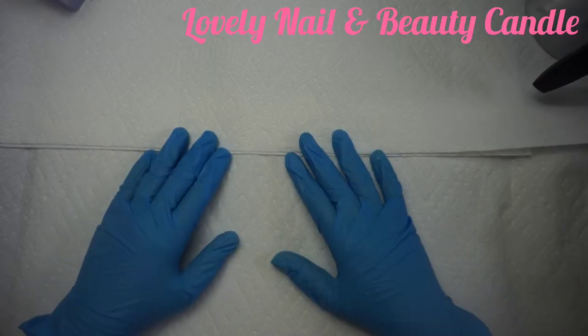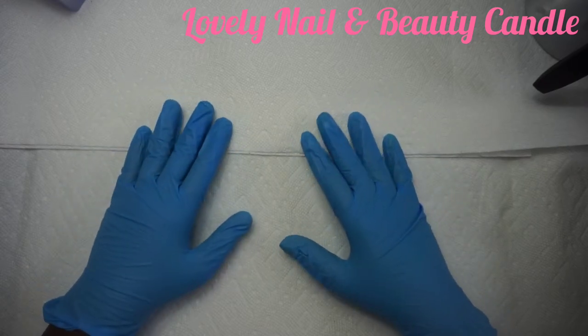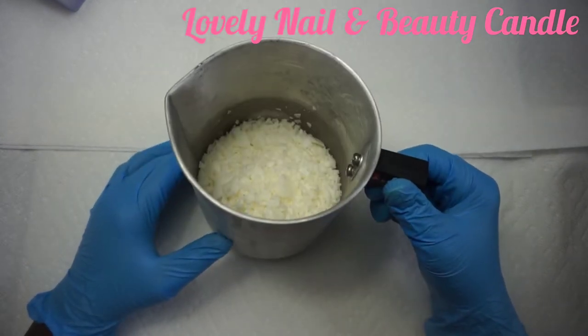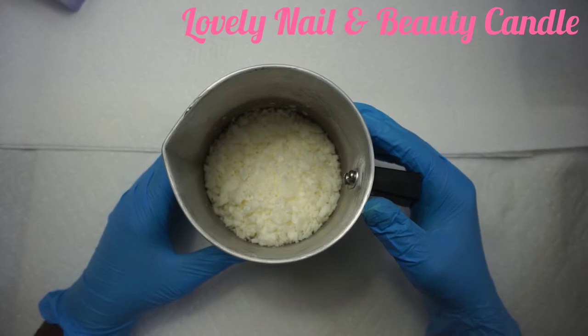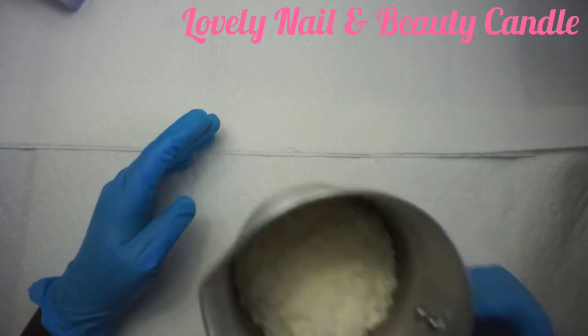Hi guys, welcome to Lovely Nail and Beauty Candle. Today I'm gonna teach you how to create a colorful candle. I have my white soy wax on my pot and I'm gonna put it on the hot plate while it's melting, and I'm gonna keep showing what I'm using for my project today.